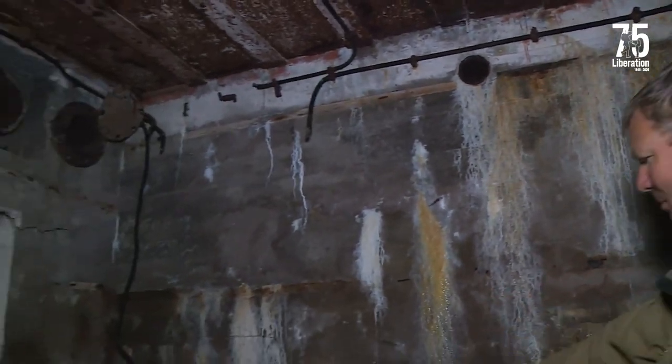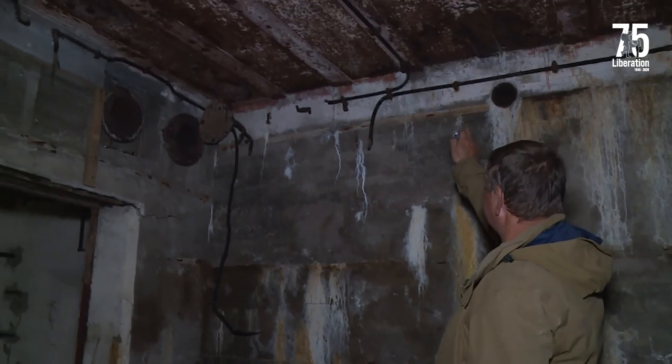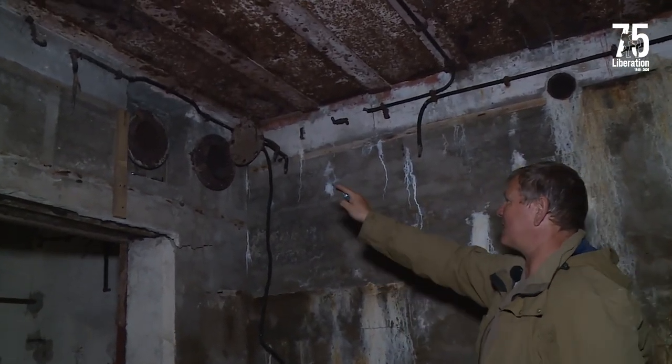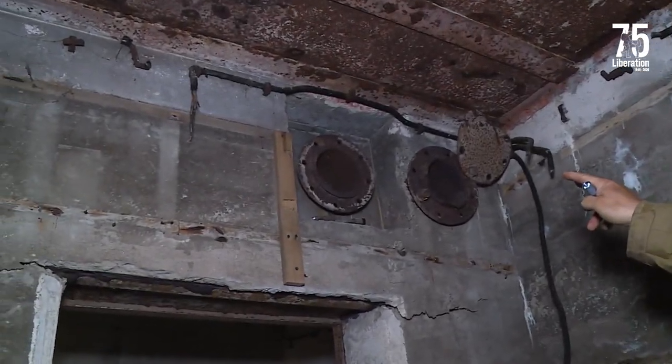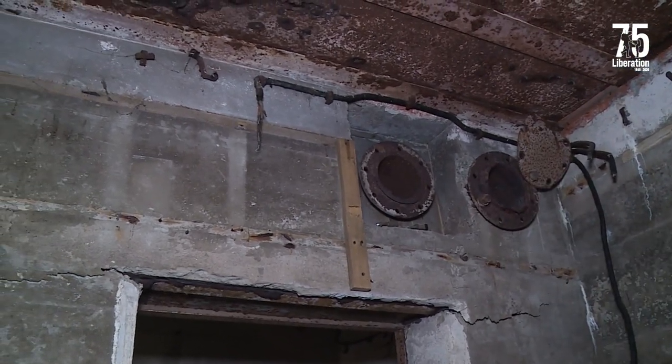That's where the stove would have gone. And this is where the air pump, the air filtration pump, the gas lock would have gone. Up here you can still see the remains of the wiring — this is the intake and outlet for the gas lock. And some remains of the original wooden lining there — but this room would have been wooden lined as well.